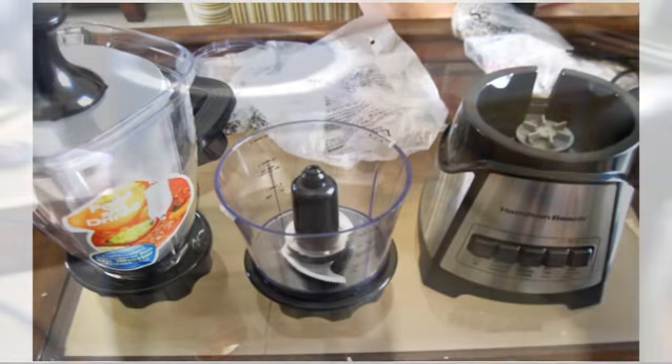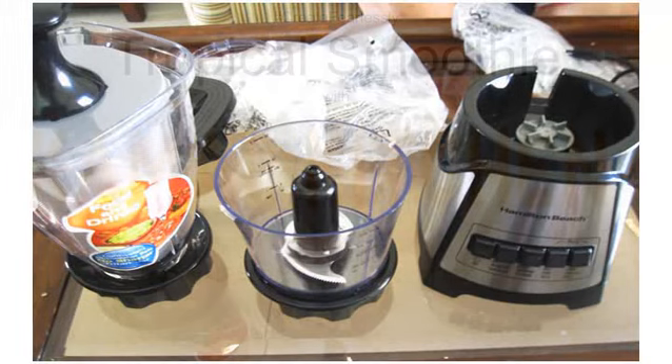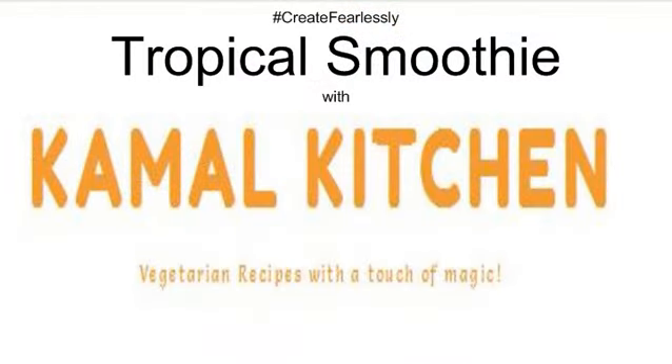This is the whole product and everything that you get. The first recipe that we will be making today is a tropical smoothie. It's a very simple recipe, needs only 5 ingredients.